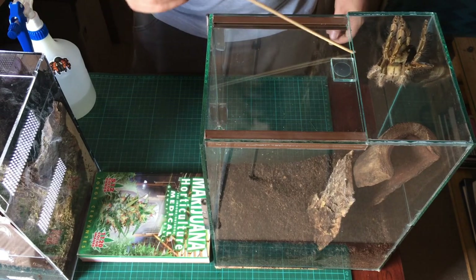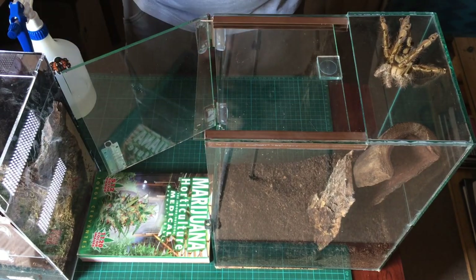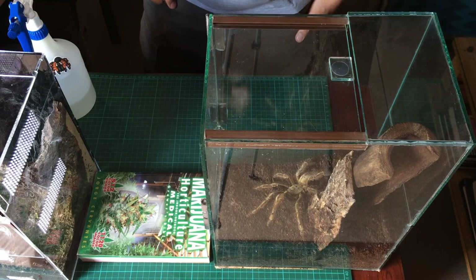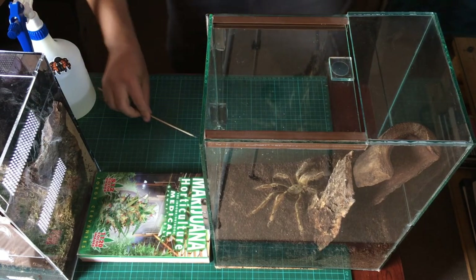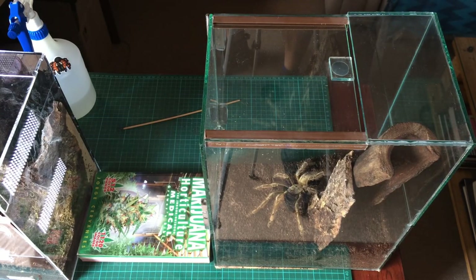Beautiful spider. Put your leg in for us there, I want to see you a bit better. There we go, that's fine. Easy tiger, you're fine. Clean tank so you're going to be a bit slippery. And I think you're a bit old. Good job - here we go, all done. Safe and sound.